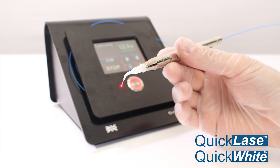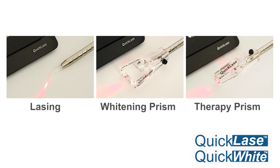The all-in-one, balanced, lightweight handpiece is used for lasing, whitening and therapy procedures.